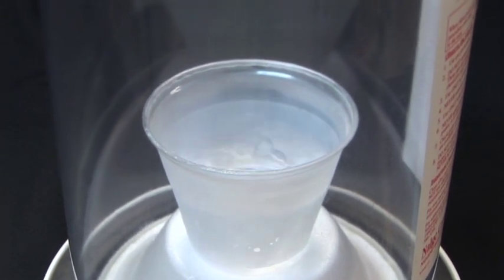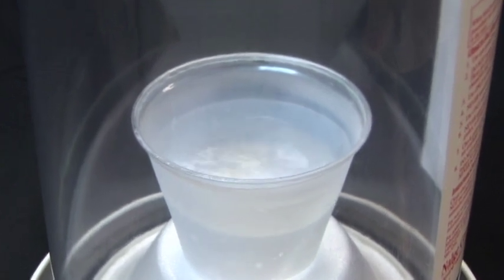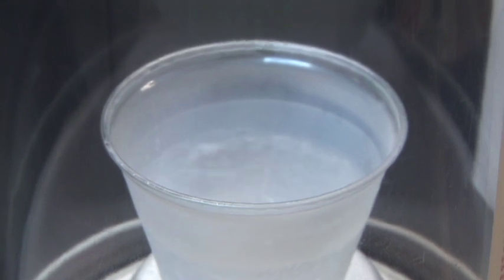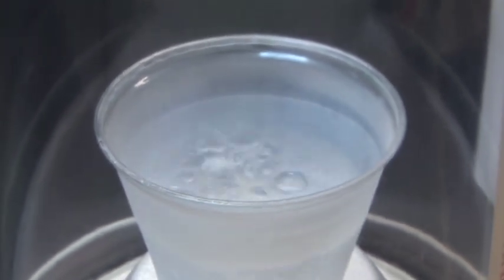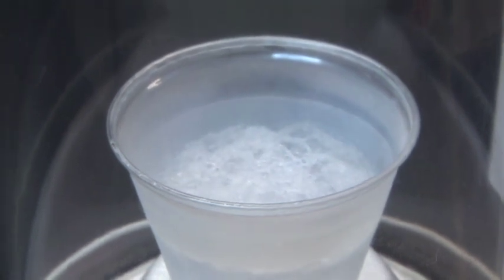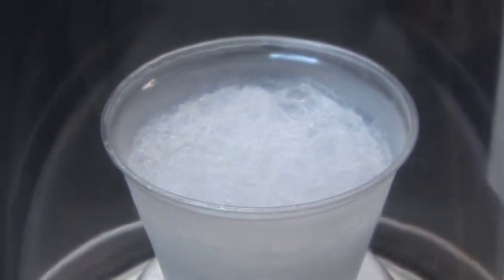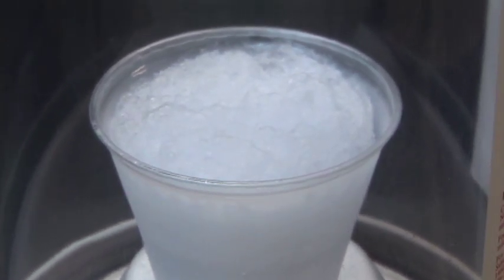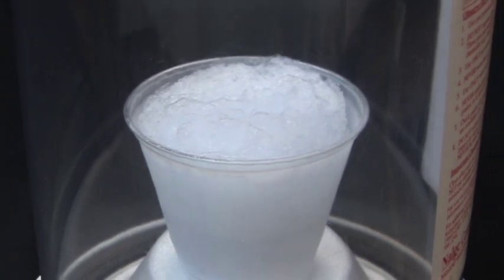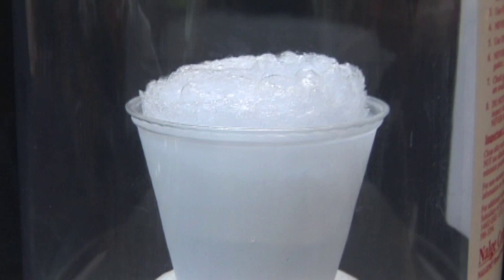There's some. And there it goes. Come on. Oh, that's close. Wow, look at that. It's like Jiffy Pop.